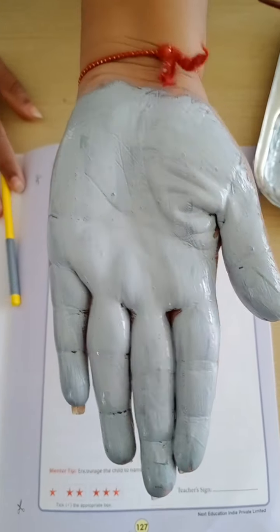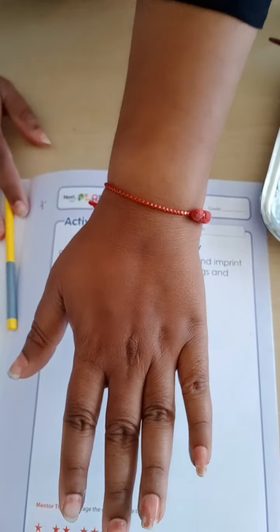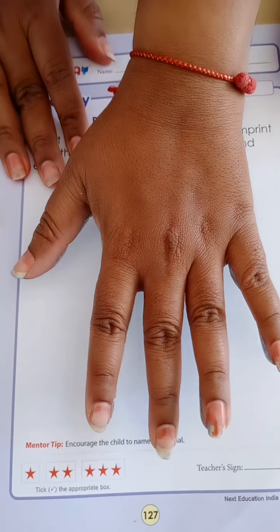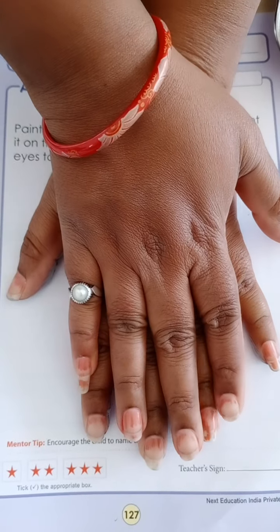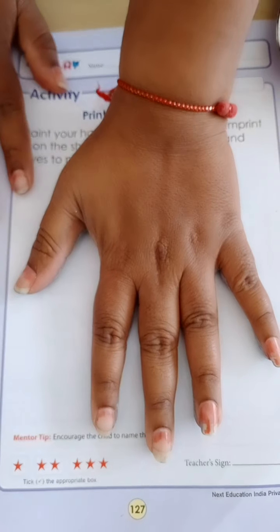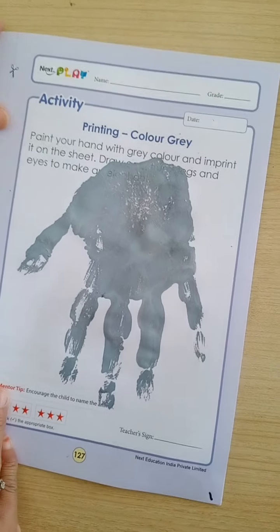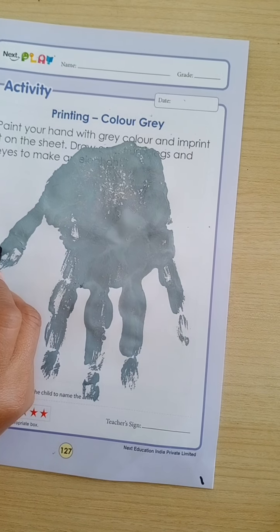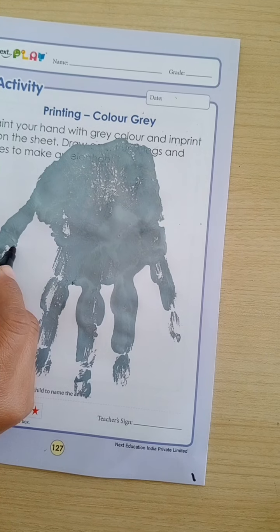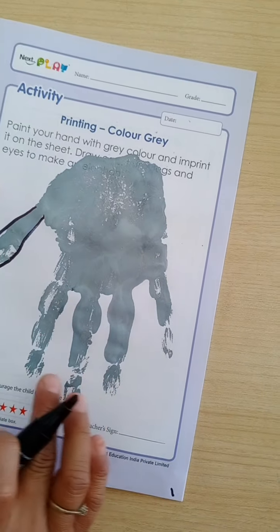Kids, now see. You have to paste it. Now, with the help of black — you can take a black sketch pen. I am having a marker, so I will use the marker. This is the trunk. These are the legs. Elephant's legs. Right?